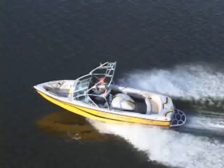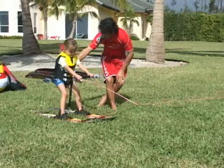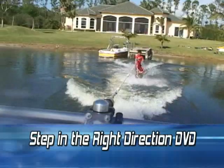Are you new to water sports? Just bought a boat? Looking for instruction for you and the kids? Take a step in the right direction with H20 Pro.